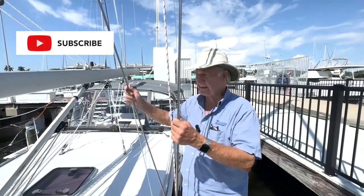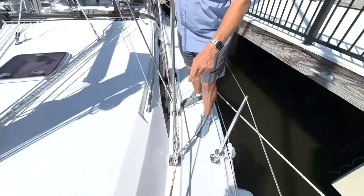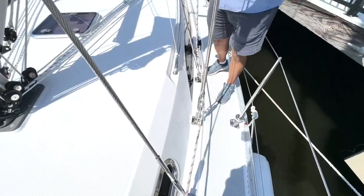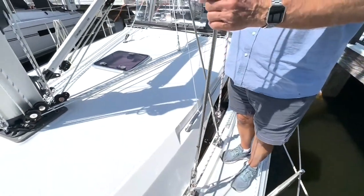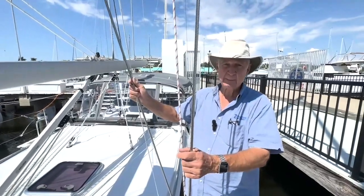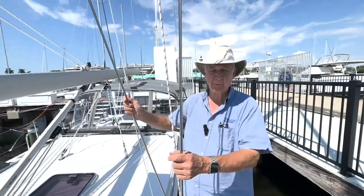Knocking down a Catalina spar would be truly difficult. And you'll notice the triangulation between the upper, the intermediate, and the lowers is very good triangulation. Triangles are what ultimately hold the mast up. So this is a superior system, time-proven, and something that's going to give you a lot of confidence when you're out in tough weather.